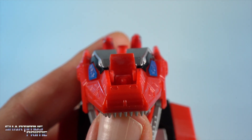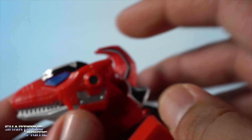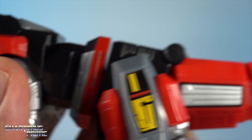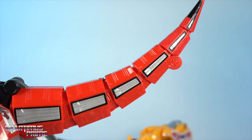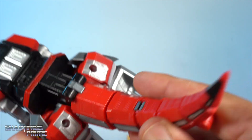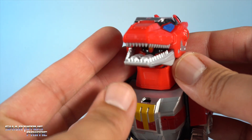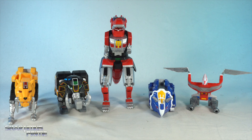I absolutely love the sculpted detail throughout the T-Rex — this is awesome. You can lift this up and reveal the Red Ranger sitting inside. Look at all those sculpted panel lines and everything throughout — the eyes look great. You do have some Megazord horns sticking out from the back, which throws me off a little, but I still think this looks really cool. I feel like it should be heavier — it does feel on the light side — but when I look at everything it doesn't feel cheap at all. It's just lighter than expected because it looks very premium.